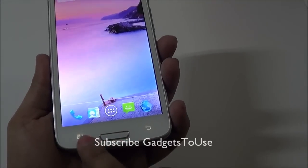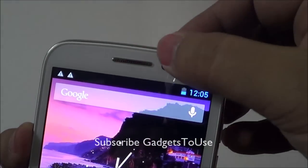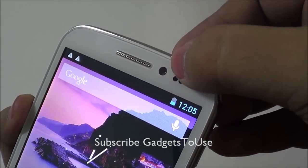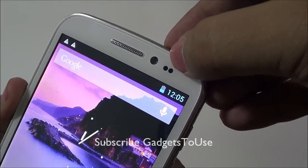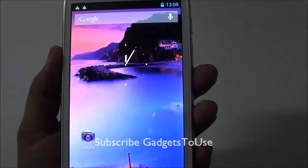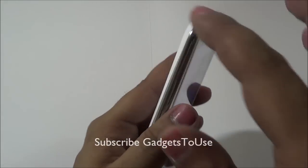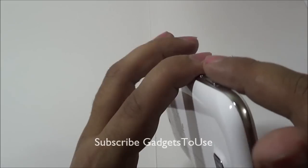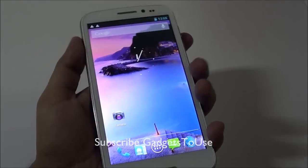On the front you have capacitive touch buttons, the home button, the earpiece, and the 5 megapixel front camera along with proximity and ambient light sensors. The form factor of this device is quite good — it has rounded edges so there is no problem holding it in one hand, and it feels pretty nice.